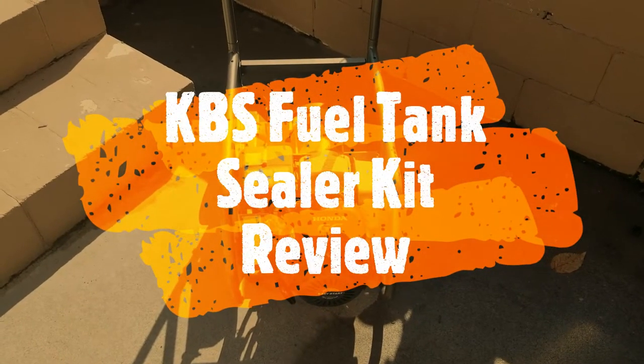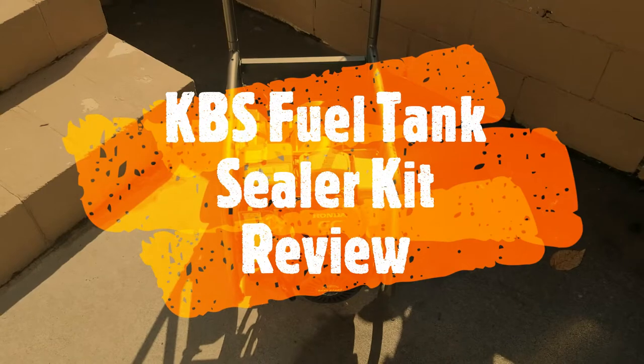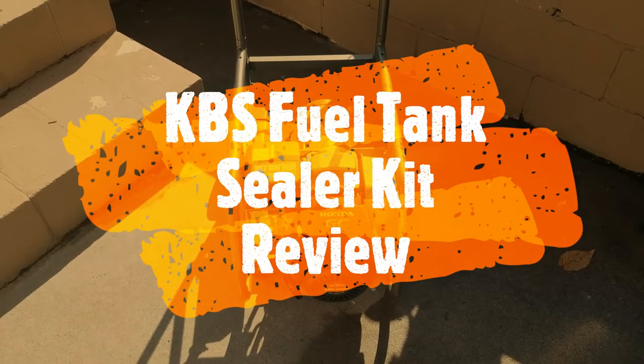Hey YouTube! Got another video review for you today from a company called KBS Coatings. Stick around and check this out.